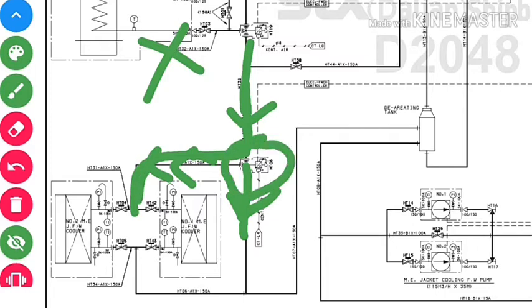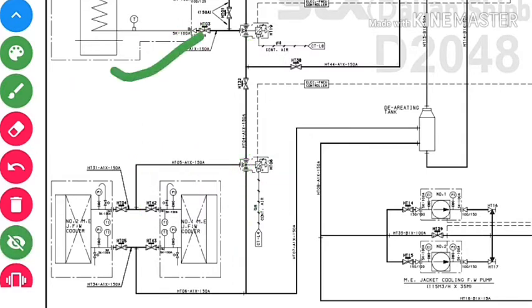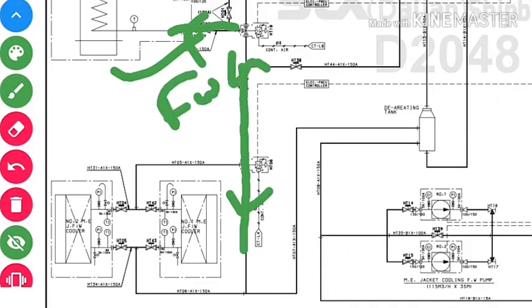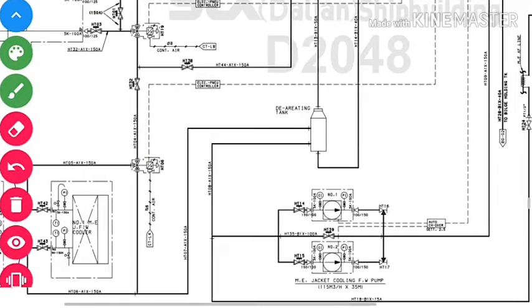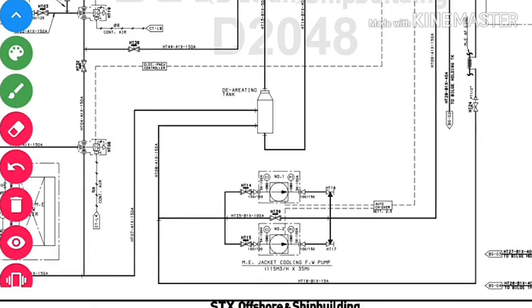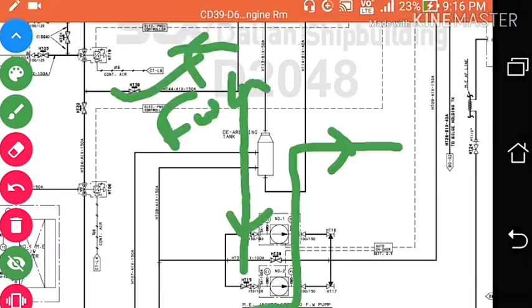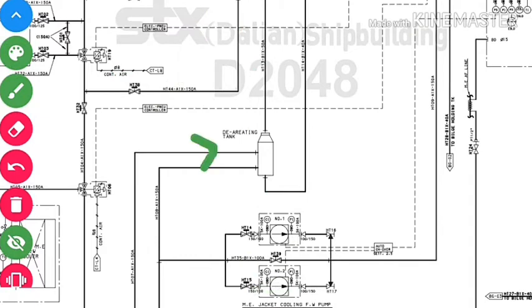A controller sends water to the main engine jacket water cooler for cooling. If the fresh water generator is running, some water is bypassed from the cooler. From the jacket water cooler, the water goes into the de-aerating tank. The de-aerating tank is directly connected with the HT fresh water expansion tank, and from the de-aerating tank, the main engine jacket cooling fresh water pump takes suction.